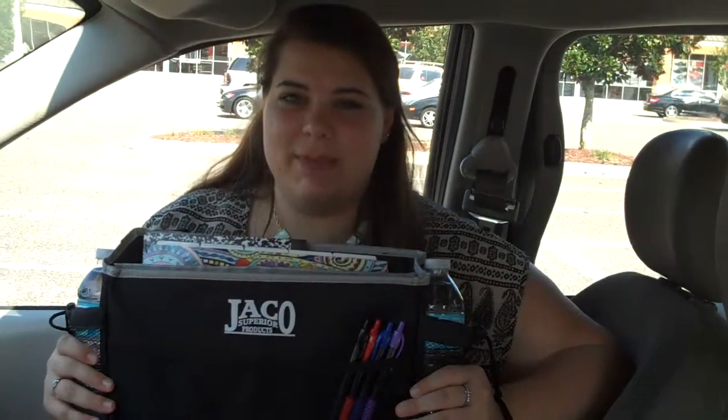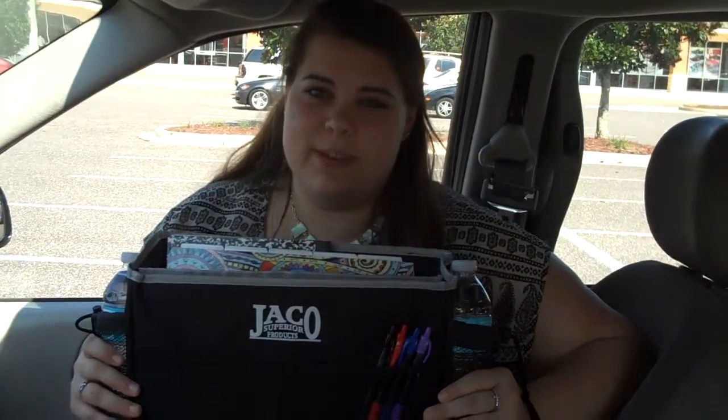Hi, I'm Kayla from CouponSavingFamily.com, and I want to talk to you about this car organizer.